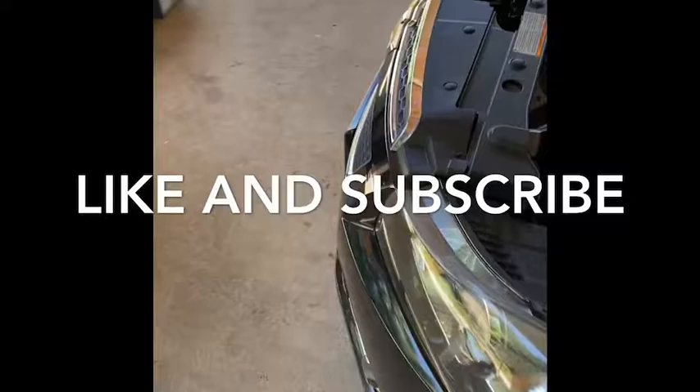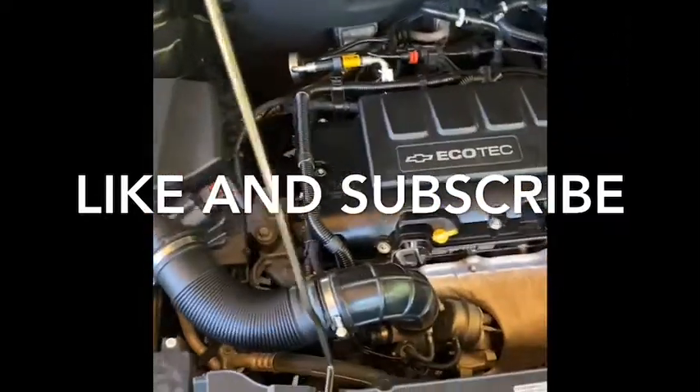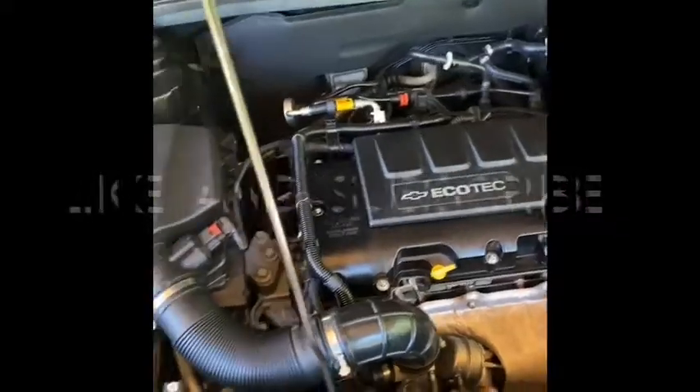I hope this helps you out — please like and subscribe. I'll keep trying to figure out more stuff about this car. I just bought it and I'm trying to soup it up: put an air intake, throttle body spacer, straight pipe from the cat.